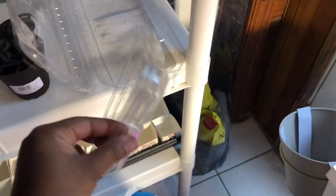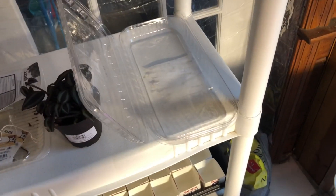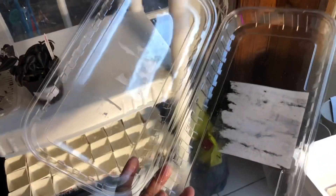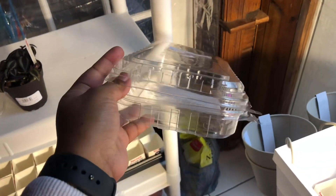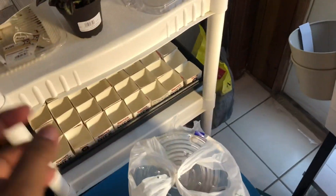I have these containers that I'm saving for seed starting and propagation too. This one had a Danish in it, and it's perfect for seed starting or propagating plants. I feel like I'm super resourceful. I'm saving all of these things because I know that I'll need them.